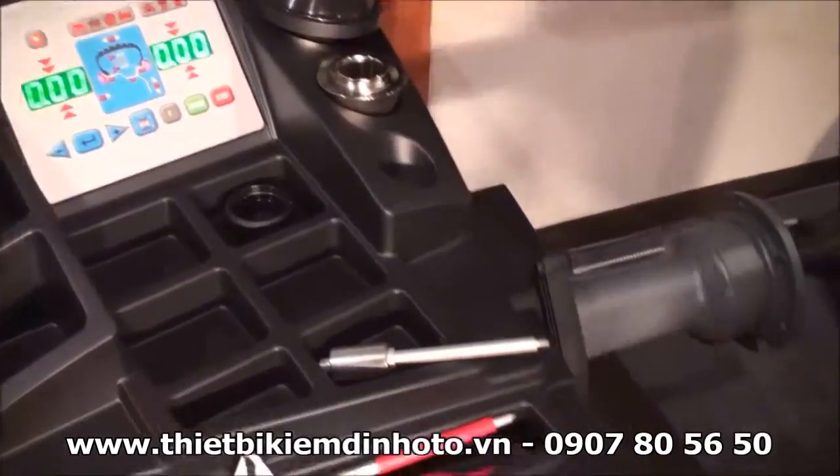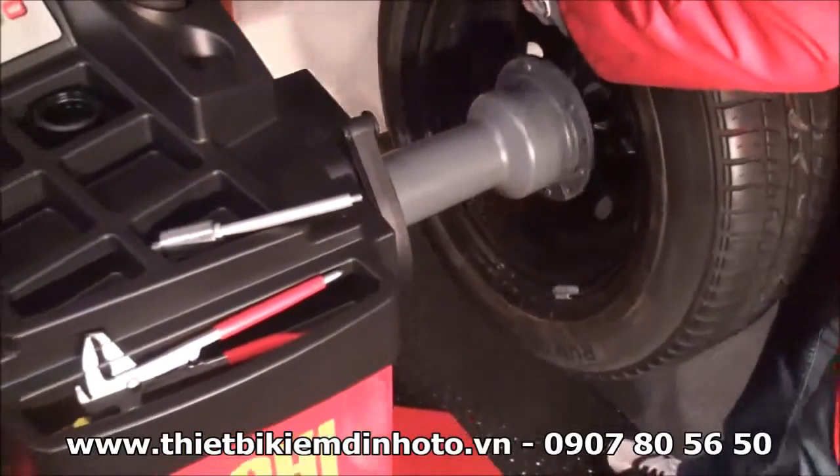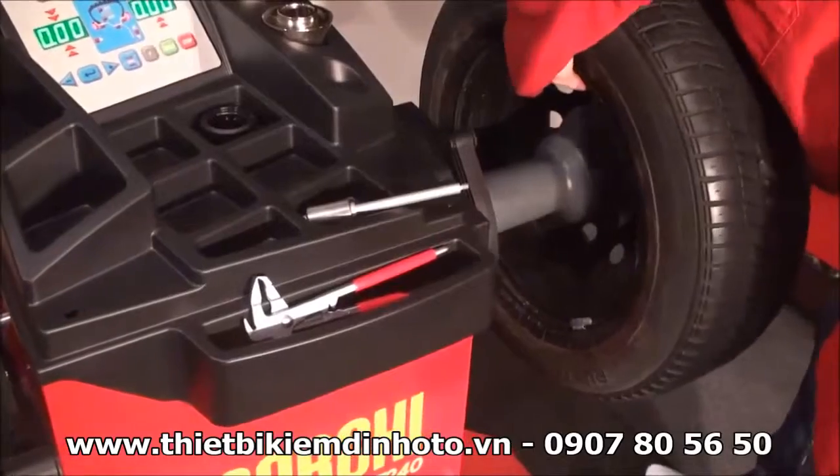First of all, we will put the right cone size on it. Our wheel is medium dimension, that means 14 to 15 inches, steel ring.